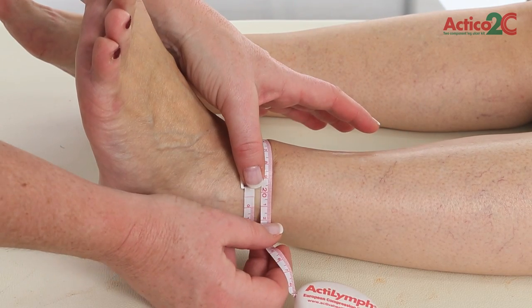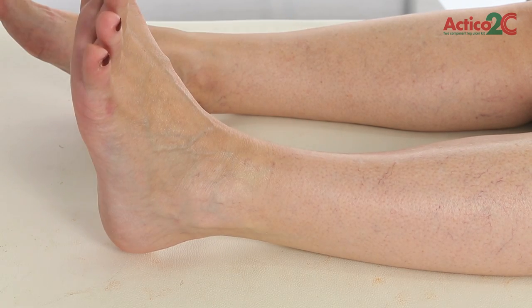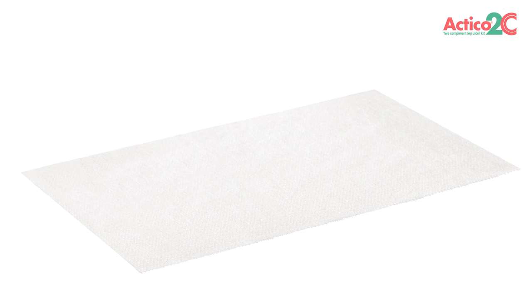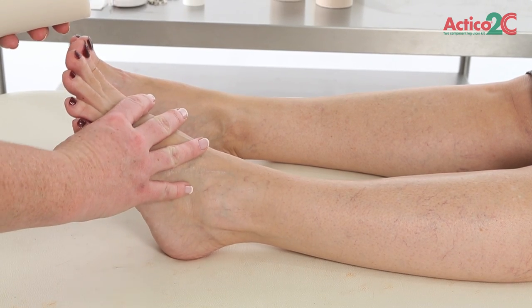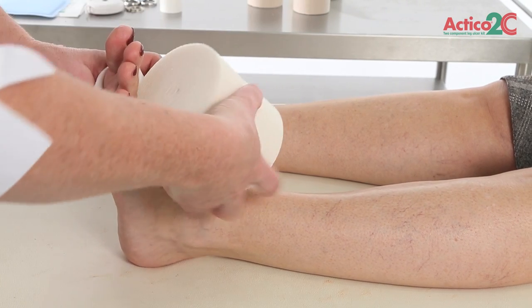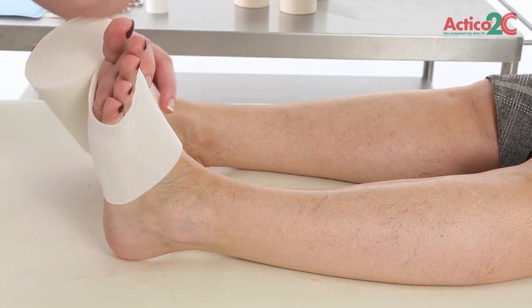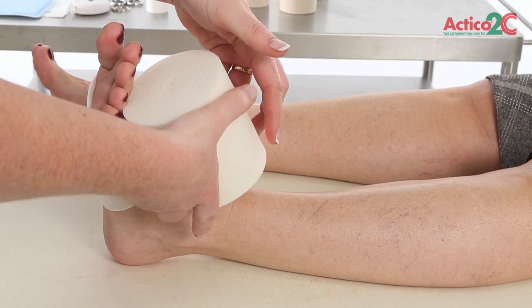The comfort layer provides graduated compression and helps protect vulnerable areas. Ensure the comfort layer is applied with the integrated fabric skin protection layer against the skin; the foam layer should be on the outside. Use extra padding on vulnerable areas as required. Check that the foot is correctly positioned, toes to nose. With tension, secure the comfort layer with two turns at the base of the toes. With a longer foot, an extra turn mid-foot may be required.